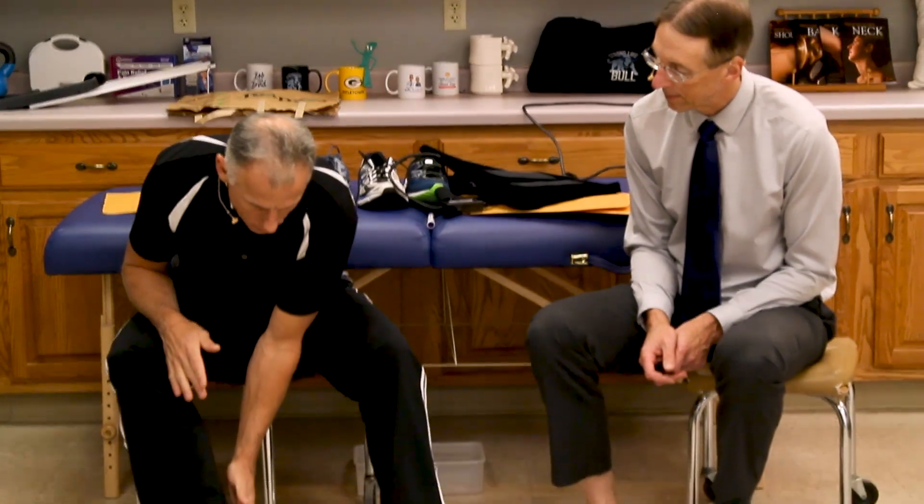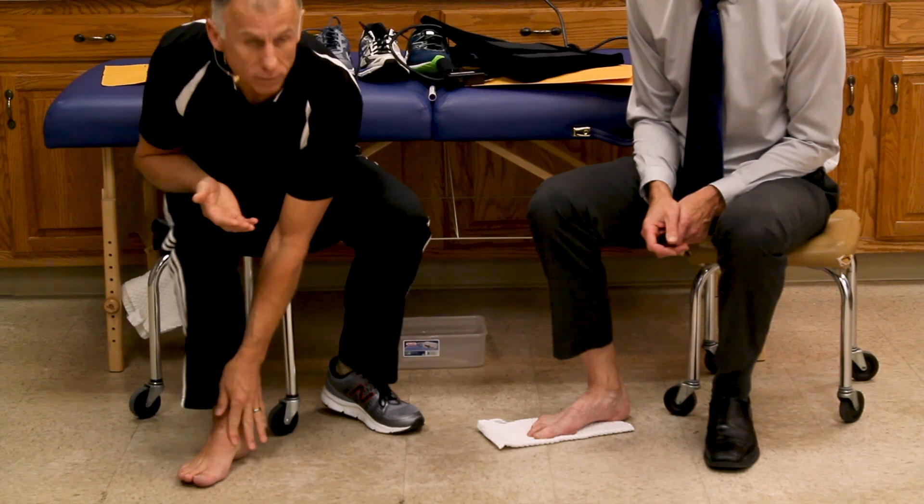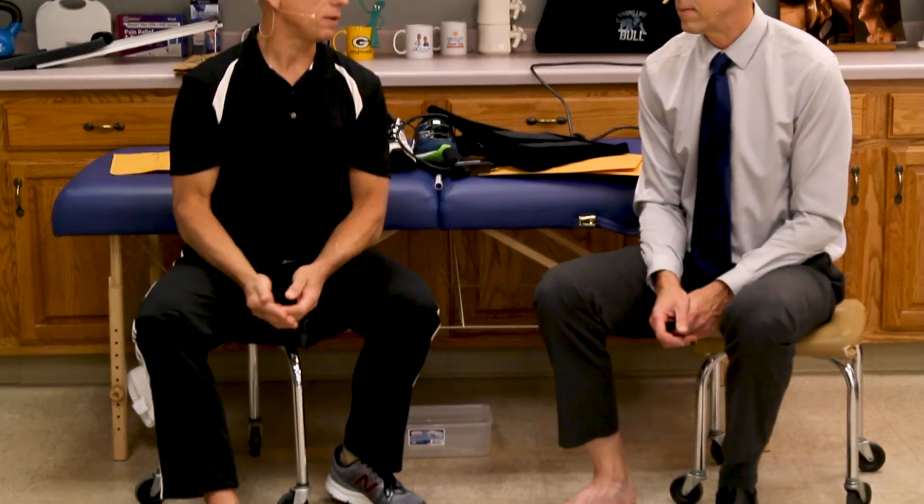The second reason is the posterior tibialis muscle or tendon. That's the muscle in the back of the lower leg that goes underneath the medial ankle bone and supports your arch from collapsing. If you have a weak posterior tibialis muscle — along with some others — that can allow your arch to flatten over time, and you can get tendonitis there too. The third reason, and probably the most common as we age, is arthritic changes throughout all the joint bones with weight bearing over time and not wearing proper shoes — they begin to collapse. We see that in the therapy world regularly.